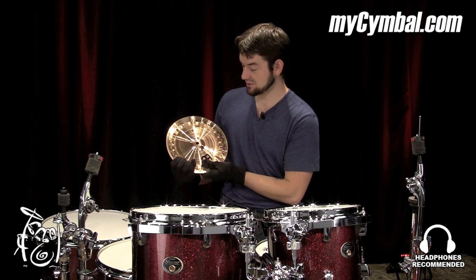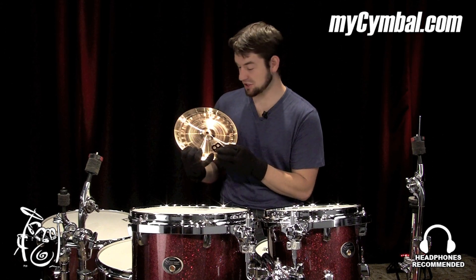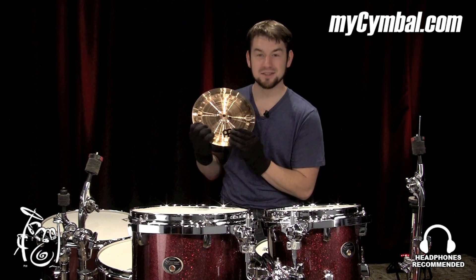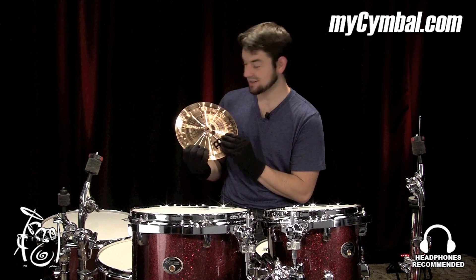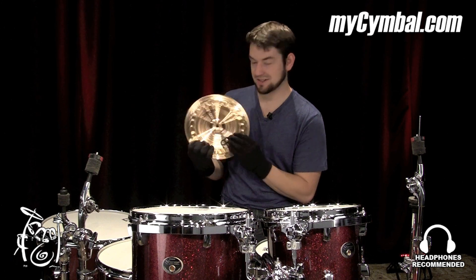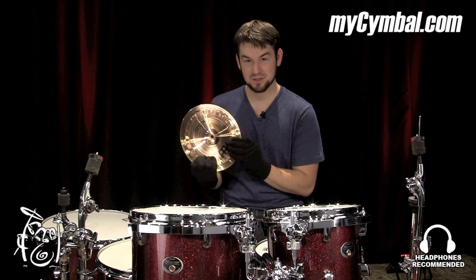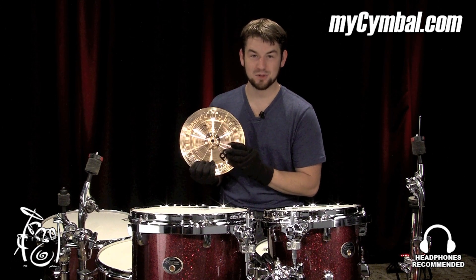If you want to forget about groove entirely and just chop your way to heaven, this is the way to do it. I'm addicted to these little things, all types of little stacks and splashes now, so you can get this exact stack of little cymbals at mysymbol.com.